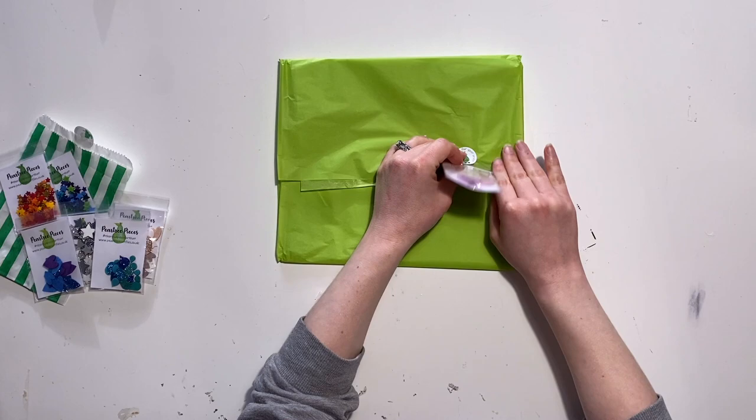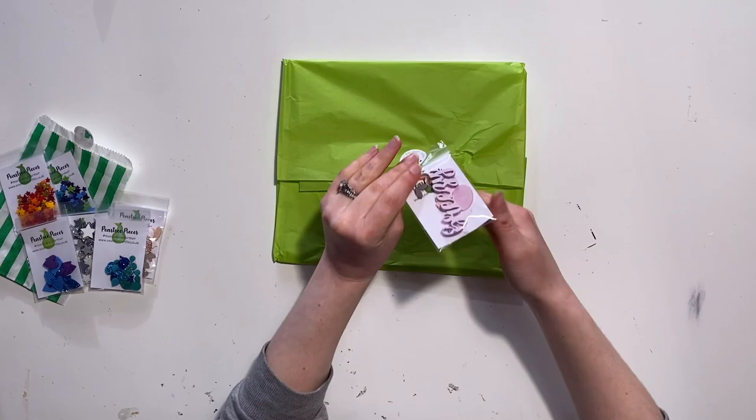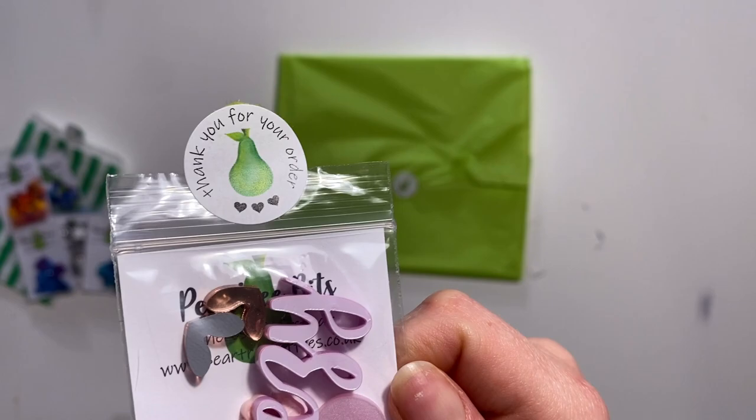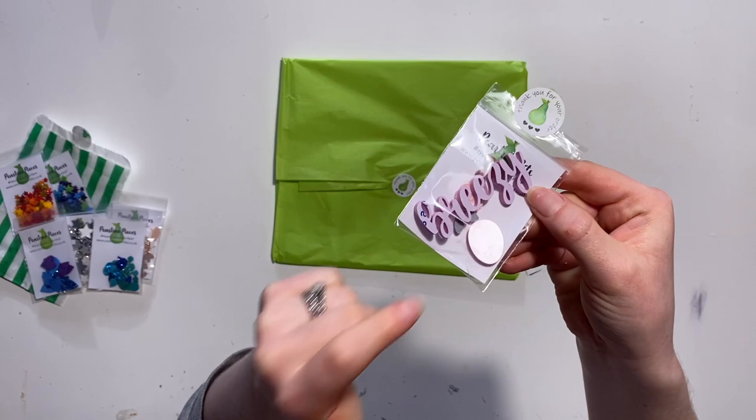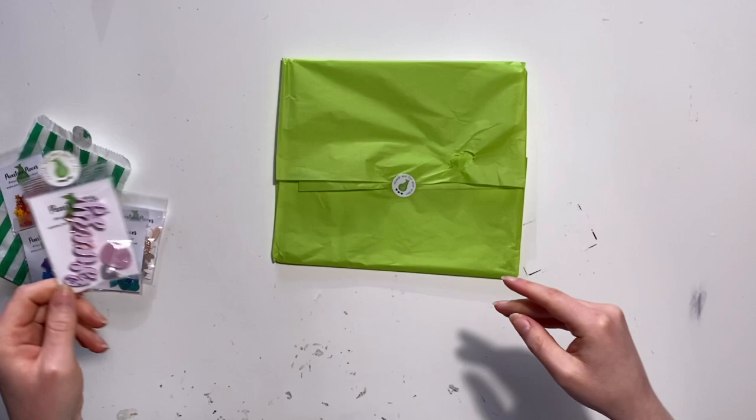Now this little bag of acrylic bits — I believe it's a freebie. Marie often throws in a little freebie with the physical orders, so that's lovely. It says 'Breezy' and there's a couple of hearts and a flower, and I think that's one of the Easter eggs there — the oval. So that's really nice. I've got a layout I can use those on.